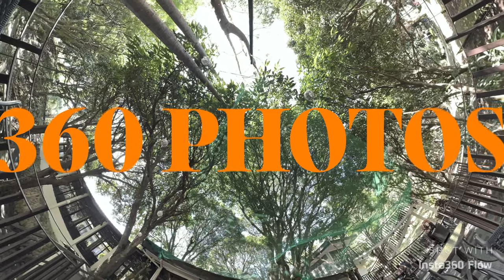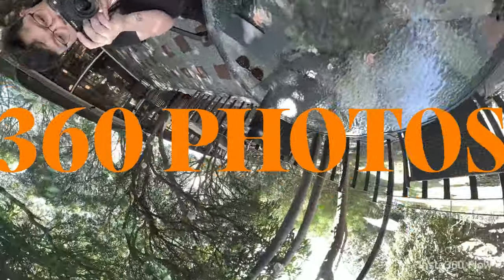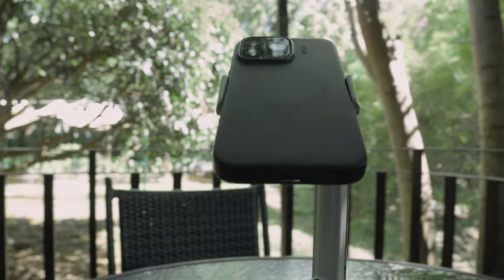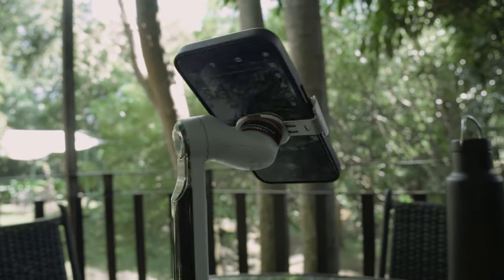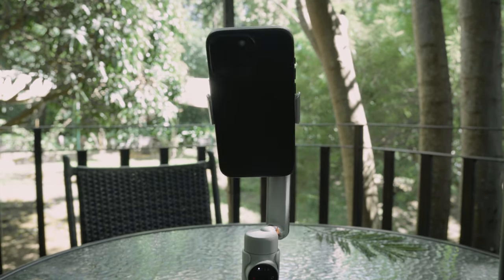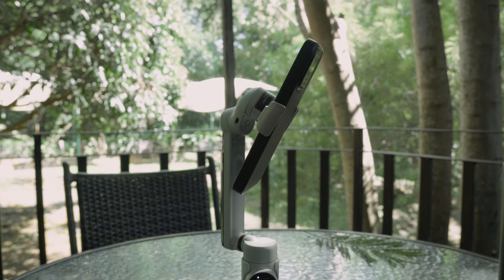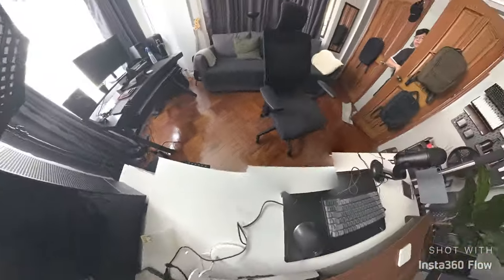One standout feature is the ability to shoot 360-degree shots. To do this, jump to the Panorama Photo mode in the Insta360 app and attach your phone in reverse to the gimbal. Once set up, press the shutter and it will automatically shoot 18 photos and stitch them together for you. Although the stitching could be better, it's good enough to produce 360-degree shots, turning your phone into a mini 360 camera — perfect for real estate shoots or to add creativity to photography and filmmaking.